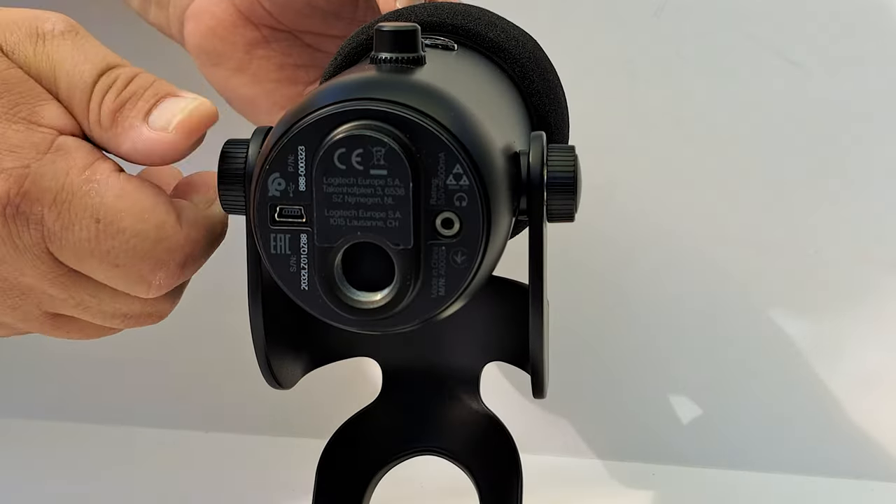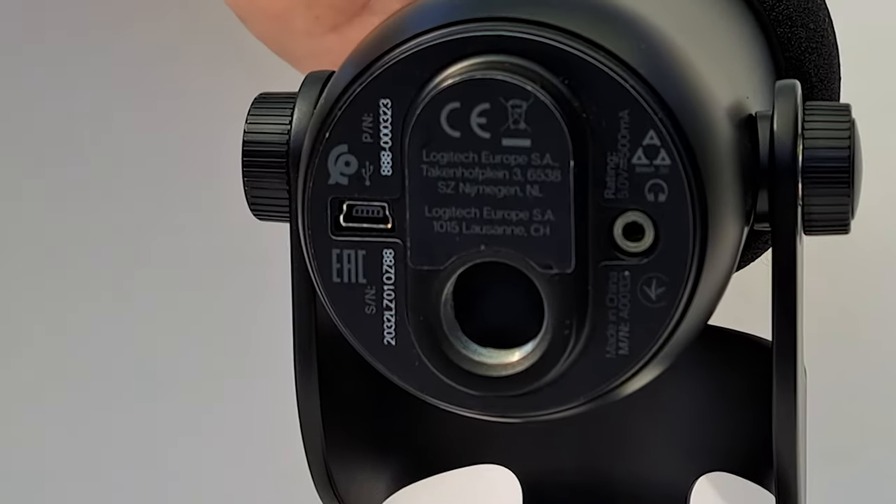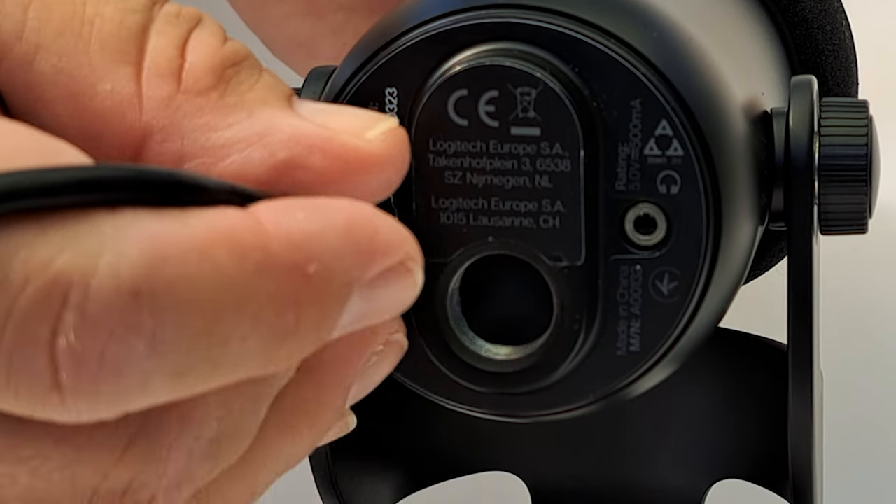The next question is: where does the USB cable plug into the Blue Yeti? The USB port is on the base of the Yeti. If you tilt the mic forward, it's here on the left that you plug in the mini USB end of the mic cable.